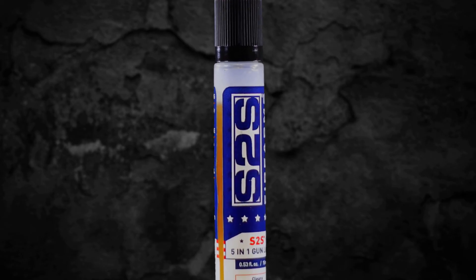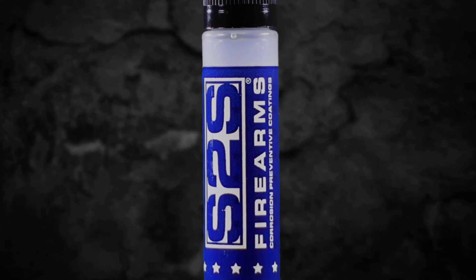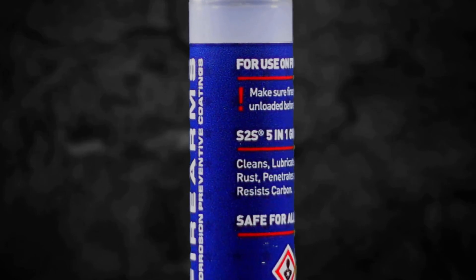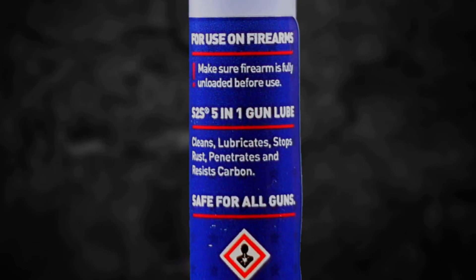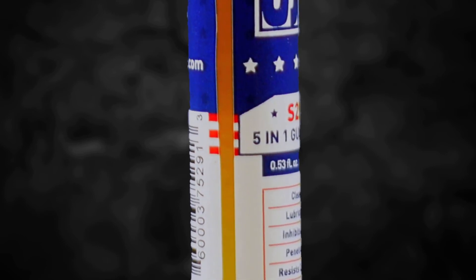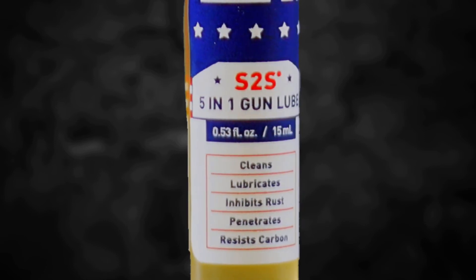S2S 5-in-1 Gun Lube. Cleans tough buildup, lubricates vital parts, stops rust in its tracks, penetrates beneath the surface, and resists carbon buildup. If you're looking for the best all-in-one solution for your firearms or suppressors, the search is over. Find your solution with S2S — available at S2SGunLube.com.